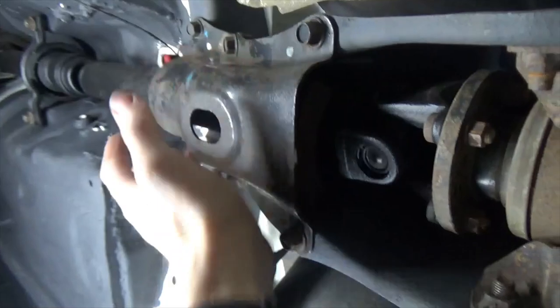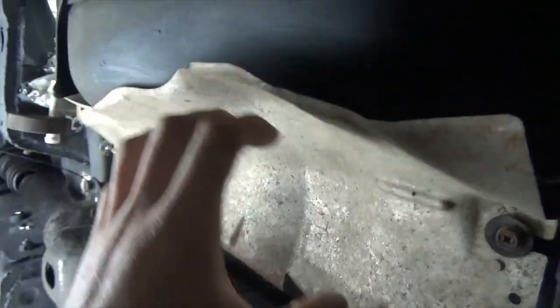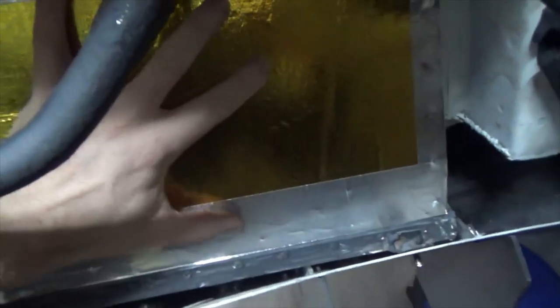I am just getting the exhaust ready to go back on the car. I've put the guard back on the carrier, I have refitted the heat shield that protects the fuel tank from the exhaust pipe, and I have just put some heat deflector material on the area where the back box sits really close to the radiator housing. That should hopefully help keep the coolant temperatures low.